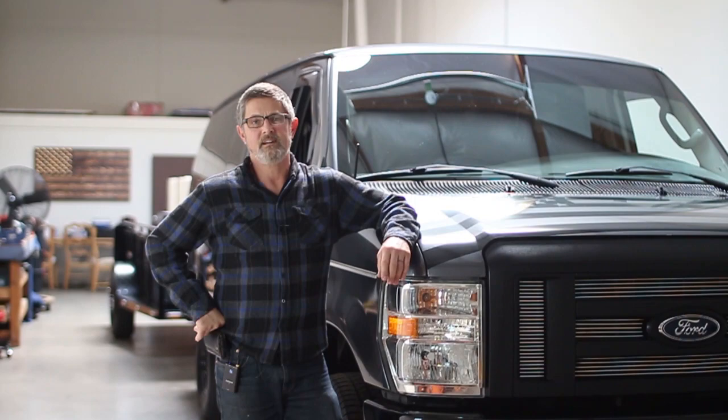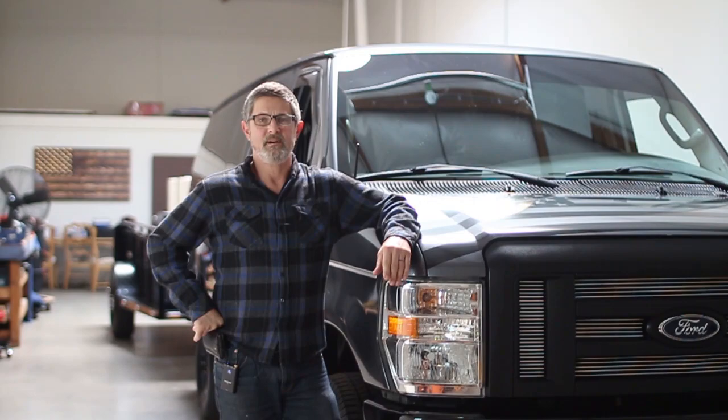Hey everybody, Paul Springer here, Springer's Detailing, welcome to my YouTube channel. I did a video about my vans and my trailer and I've done a lot of upgrades, so we're gonna redo this video.